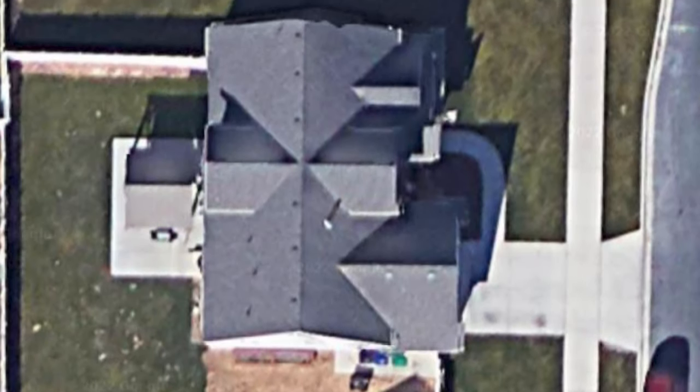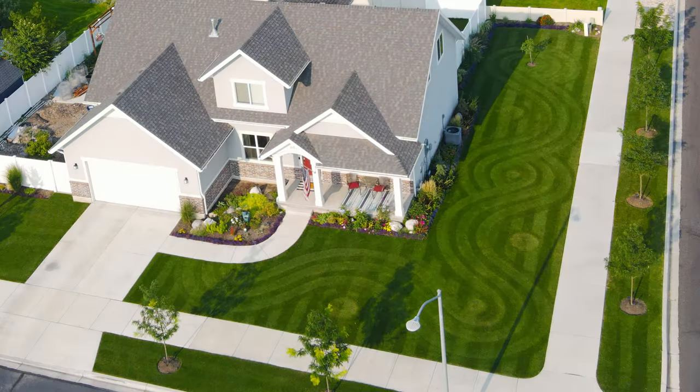The first thing I suggest is to have a plan. This can be taking an aerial shot of your lawn through Google Maps or just sketching out a rough drawing to get some idea of what you want your design to be. Then you need to decide if these are going to be directional stripes or stripes made by having your lawn cut at different heights, like I did last year.